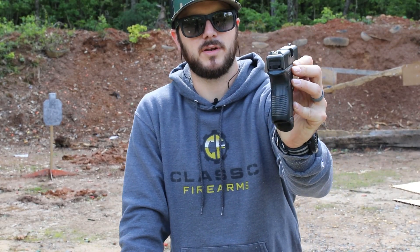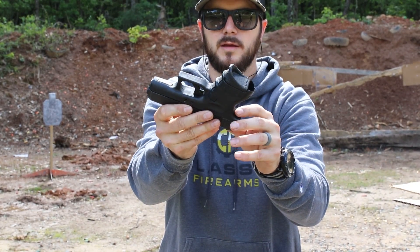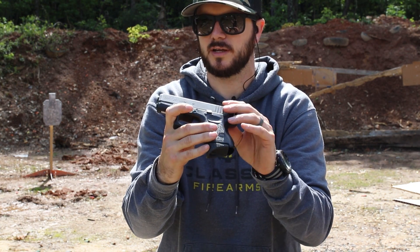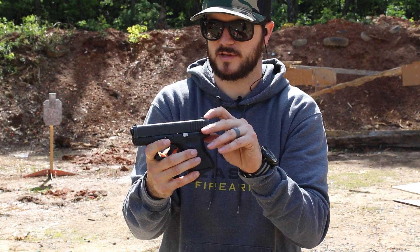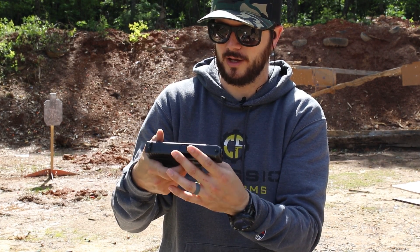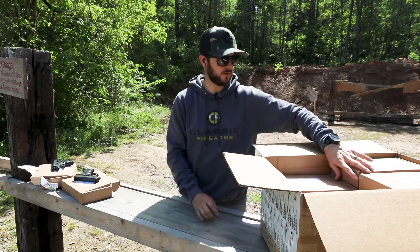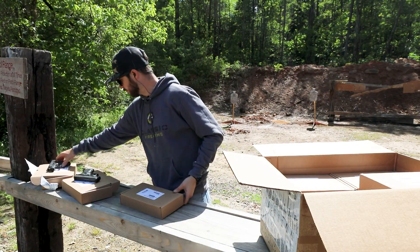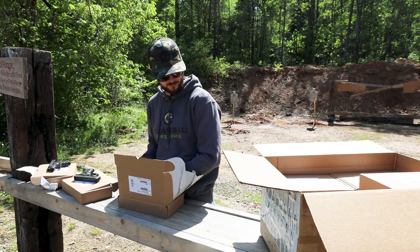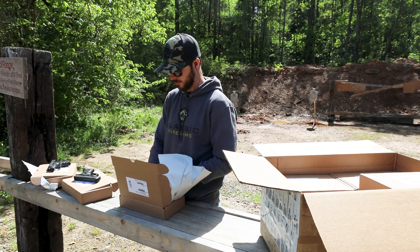So that right there, again, is the Glock 27, 40 cal, little compact guy. You'll notice with these two they do not have an accessory rail on them, so keep that in mind. Another thing I'm noticing from the two we've seen so far is the bluing overall looks pretty good on these guys. The sights could be a little cleaned up, but everything else looks pretty good other than some of the bluing on the slide release. Everything we've looked at so far looks like these are marked as very good condition. This law enforcement trade-in, according to this box, looks like we've got some good and very good.